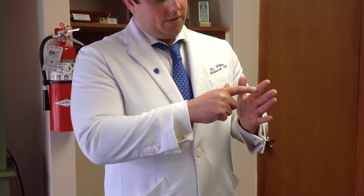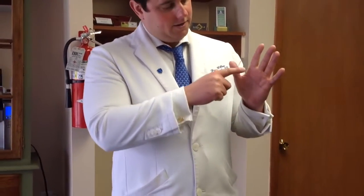Hi, this is your Sussex County Chiropractor, Dr. Will Holdsworth from Pain Relief Chiropractic. I'm going to show you a stretch today that's actually good for your fingers. You have to realize that you have like three joints that make up the fingers.